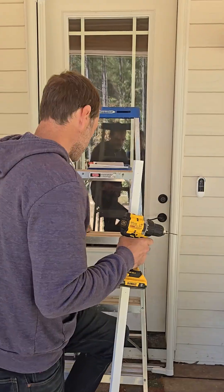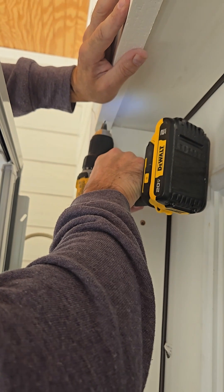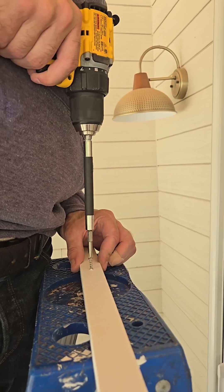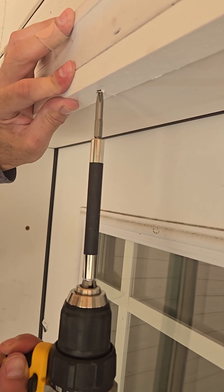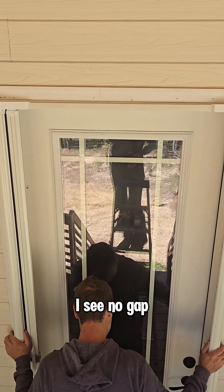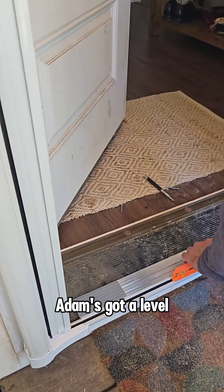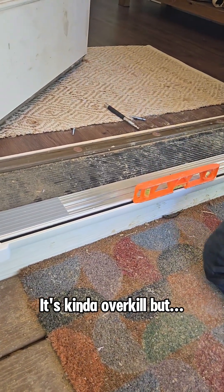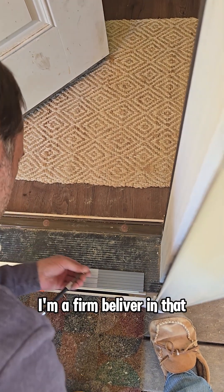We'll do pilot holes because I'm not sure if PVC splits. Now if I put this up and check the top, I see no gap — perfect. The last part is just to bring it to the same level. I'm going to pre-drill the hole because I believe in that.